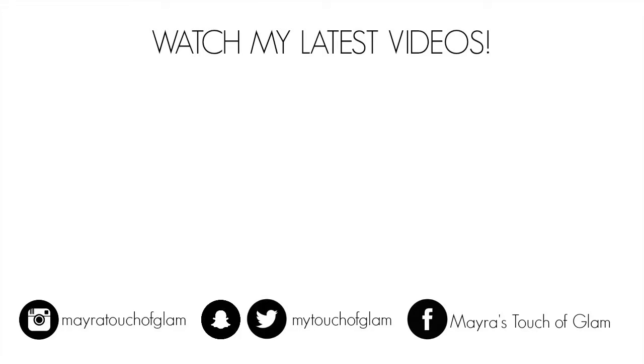Let me know in the comments down below which side you like better — the natural side or the dramatic side. I do strongly believe you should appreciate yourself completely natural. I really hope you guys enjoyed this video as much as I did making it. It really gave me an idea of how I look with natural versus dramatic makeup — it's a huge difference. Don't forget to click that subscribe button and turn on notifications so you're updated when I upload. Thank you so much for watching — I love you guys and I'll see you in the next one!